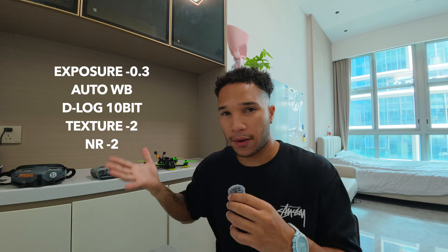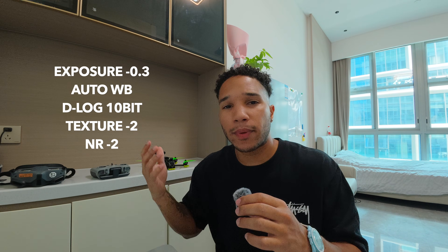First of all, these are the settings you're going to have to use — match these settings. This will just make sure you have the most flexibility in terms of color and light. The color grading process is so simple and quick that it's not going to add hours to your whole editing workflow.